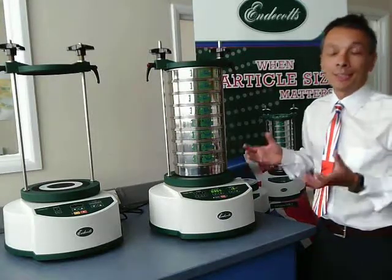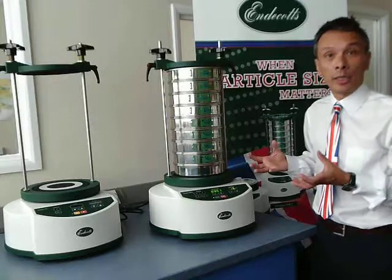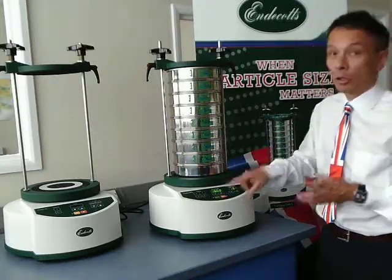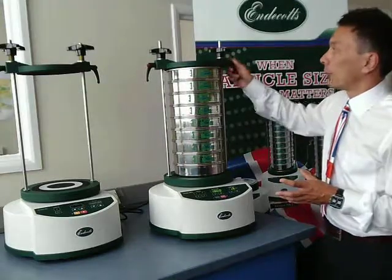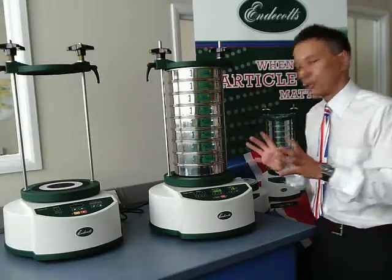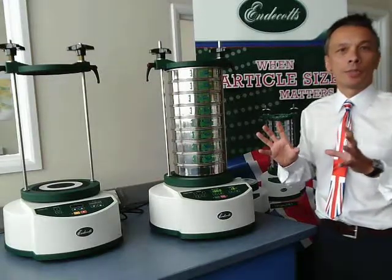It's electromagnetic, so you can hear it's actually very quiet. It also retains some of the features of our old machine, namely the clamp plate mechanism. However, the rest of the machine is completely new.